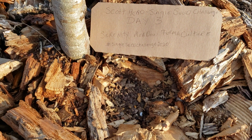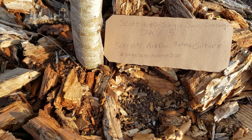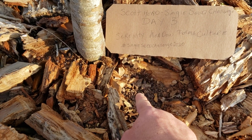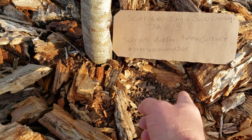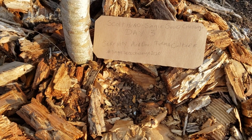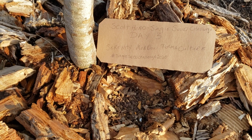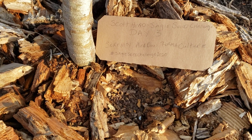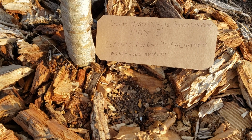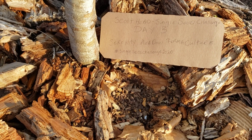But today is day three — a day three update for my one single seed right down there in that hole. Did videos the last two days, so we don't need to worry about them. But I want to thank you, Serenity Meadow Permaculture. You've been a good friend to me starting out my journey here, and I look forward to meeting you one day. And thank you to Scott Head for getting people involved in doing great things and fun things.